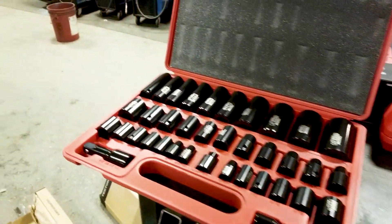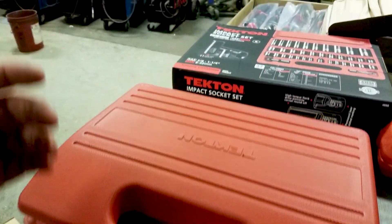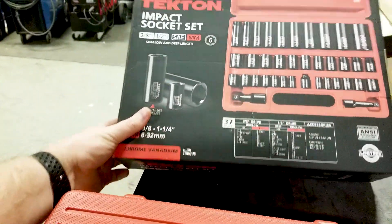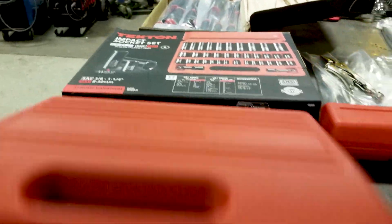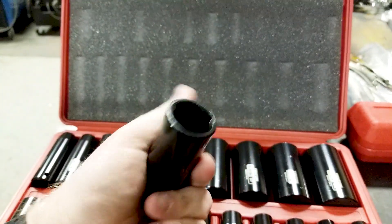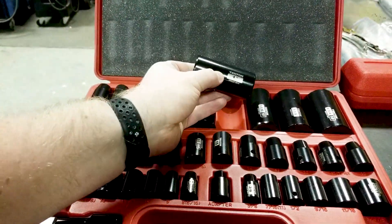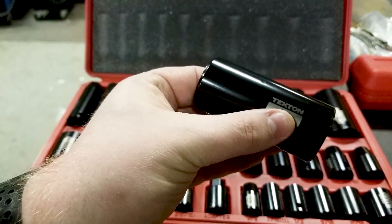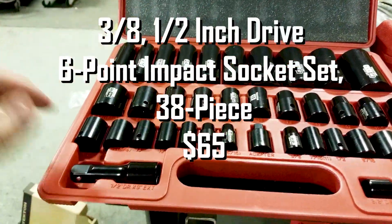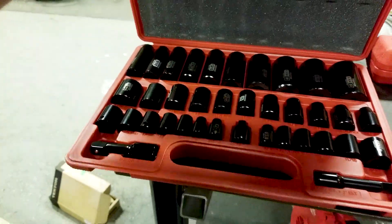Moving on to impact sockets — a very complete set. What's interesting is the dual socket size feature: the 7/8-inch is also your 22mm, so two sizes in one socket — that's why they fit so much in such a small footprint. I really like the laser-engraved size markings: you can feel them, so they won't rub off. The set comes with an adapter and two drive extensions. It all comes in a heavy-duty blow-molded container.